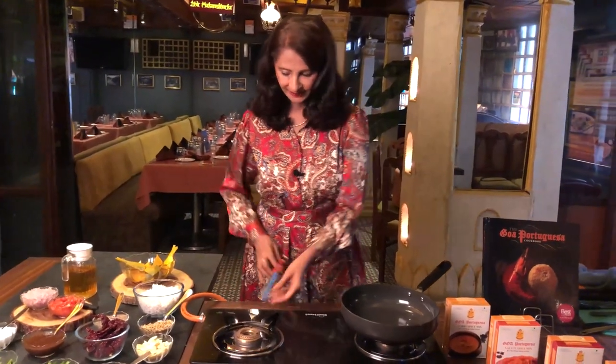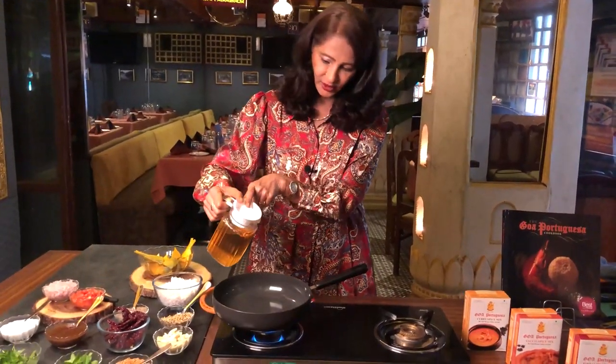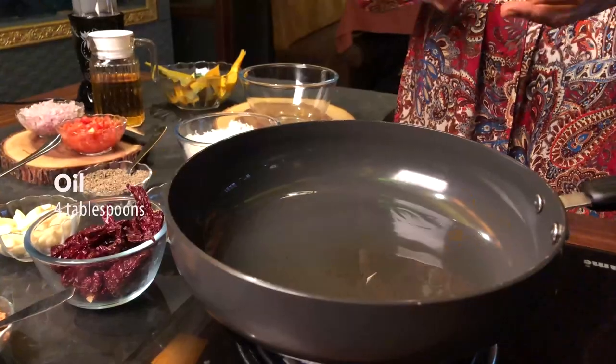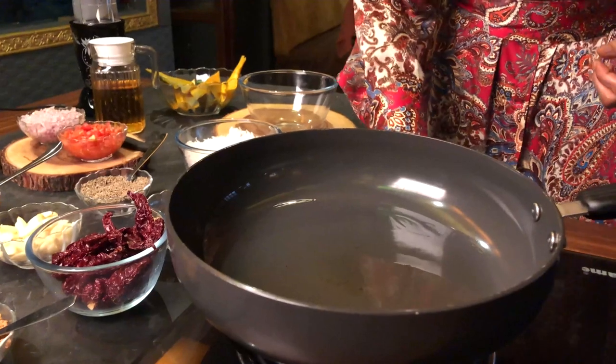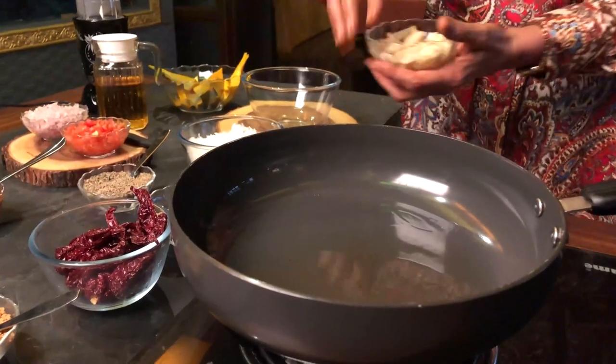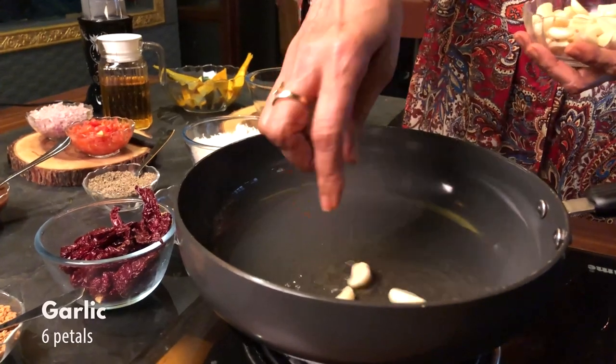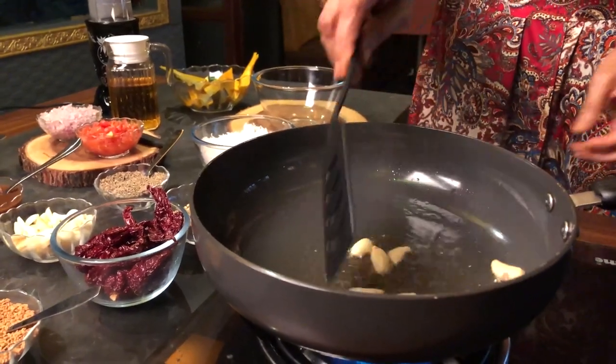Now we have to stir fry the spices. Heat a pan with 4 tablespoons of oil. Once the oil is hot, lower the flame and add about 6 cloves of garlic. Stir fry till golden brown.